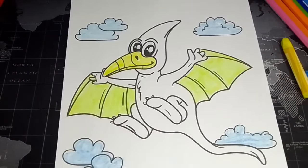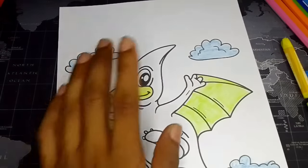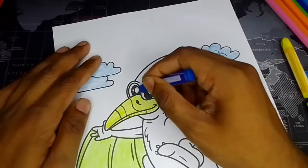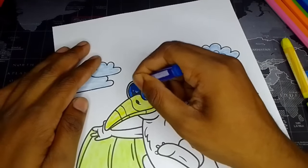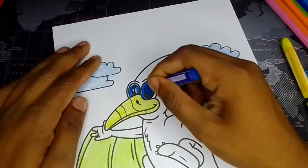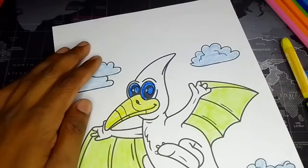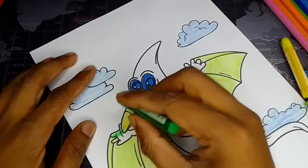Let's put it down and now let's get his entire eyes — it's gonna be the blue eyes, just like this. If you want, you can use another kind of color for his eyes. And now the green color for his entire body, just like this.